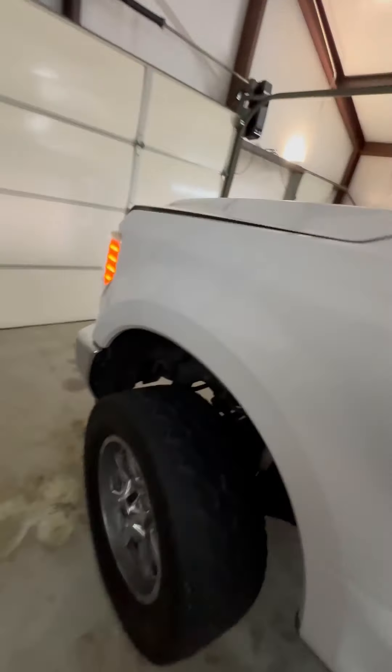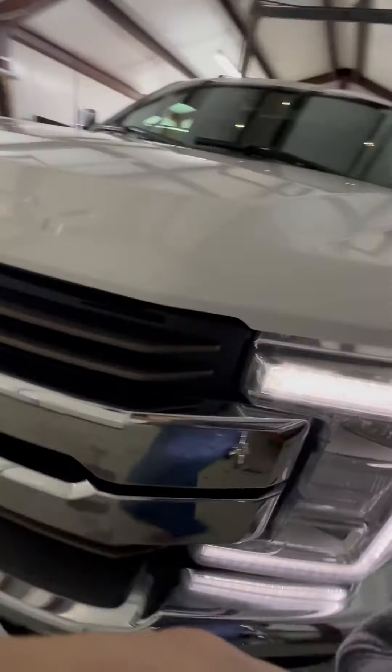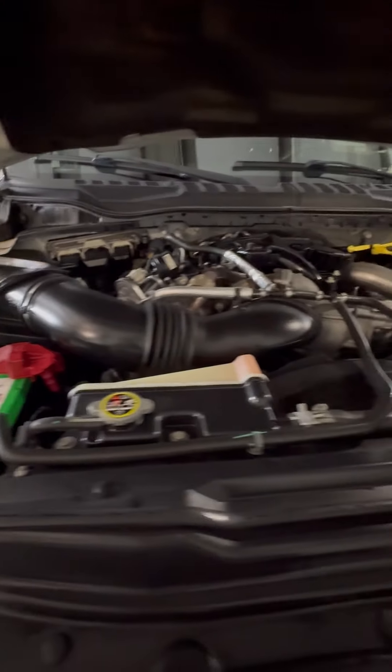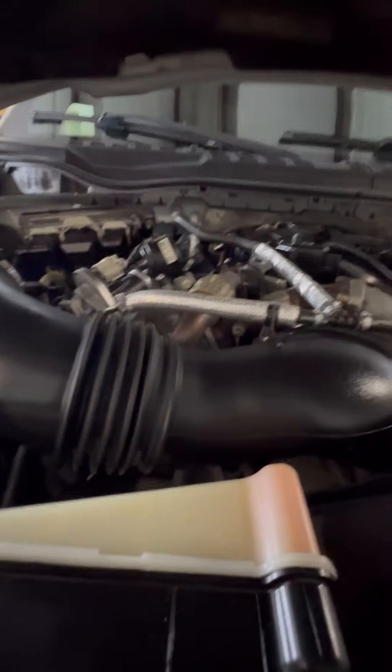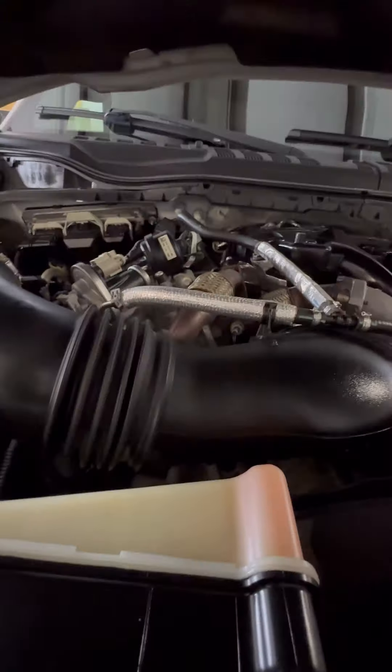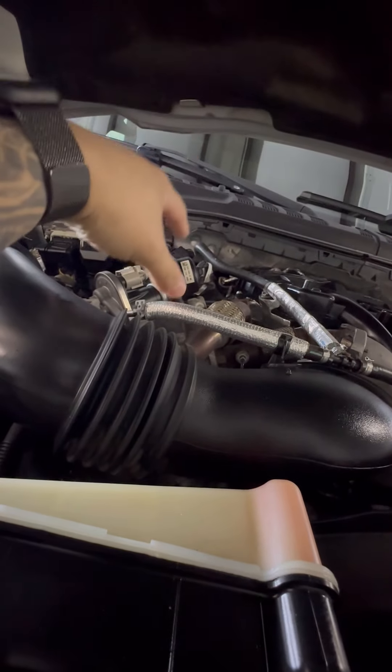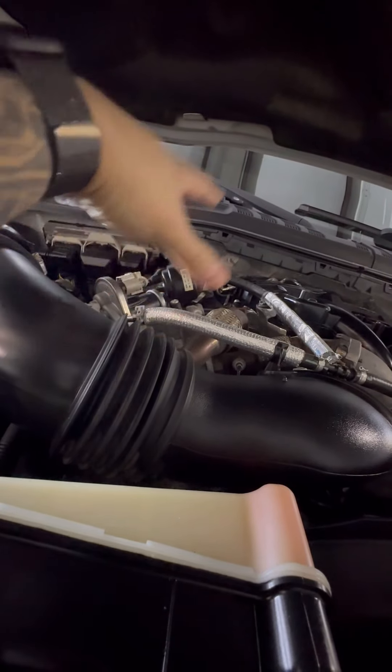Pop your hood. Here is the beast — there's our piece of wood to prop it. Currently she is stock, and when I say stock it means it is emission compliant — it still has the emissions.